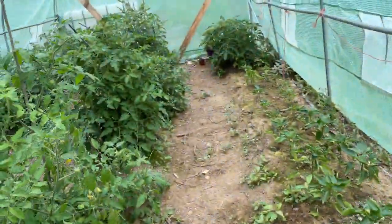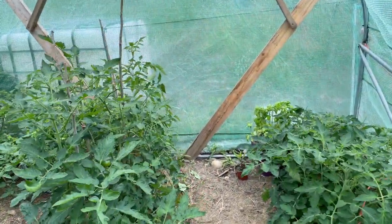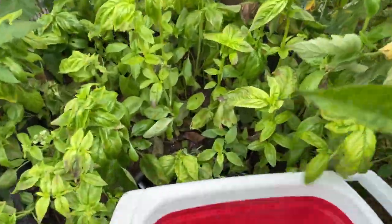Here's the greenhouse. We have plenty of green tomatoes, and I kind of rubbed the basil yesterday but we will get some more today.